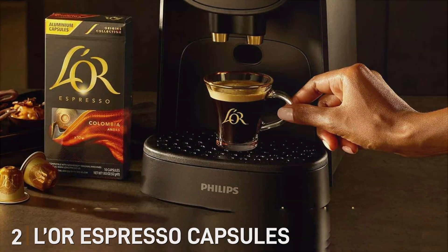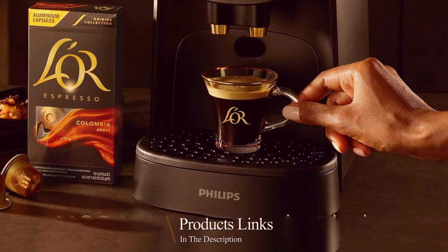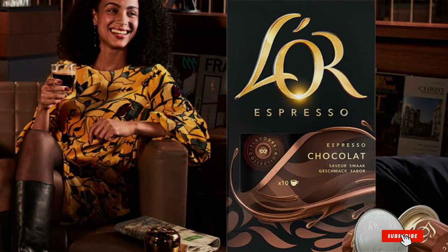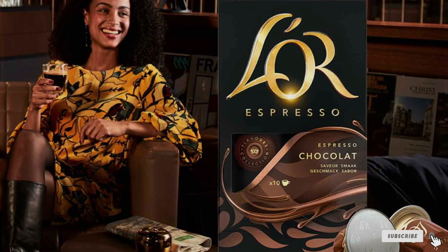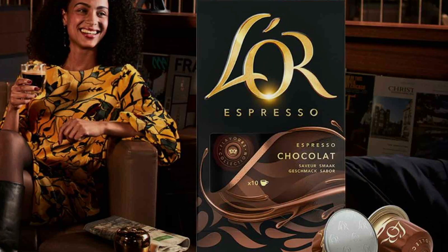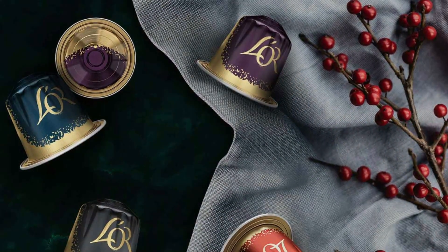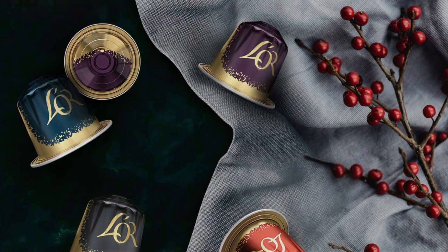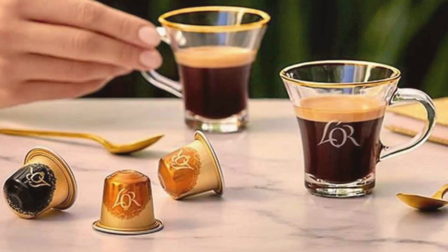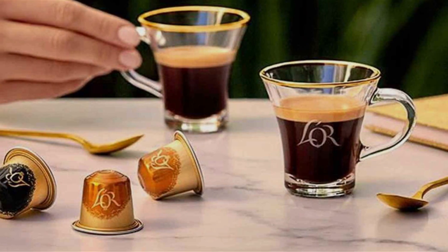Number two: Leor Espresso Capsules offer a luxurious coffee experience, perfect for espresso lovers who value quality and convenience. Designed to be compatible with Nespresso Original Line machines, these capsules are crafted with precision to deliver an exceptional espresso right at home. Featuring a sleek and stylish design, Leor Espresso Capsules are sealed in airtight aluminum to preserve the rich aroma and full-body flavor of each blend, containing a carefully selected mix of premium Arabica and Robusta beans roasted to perfection.